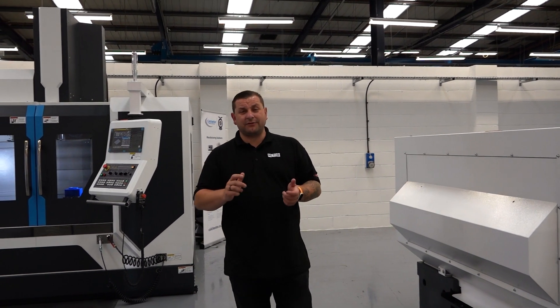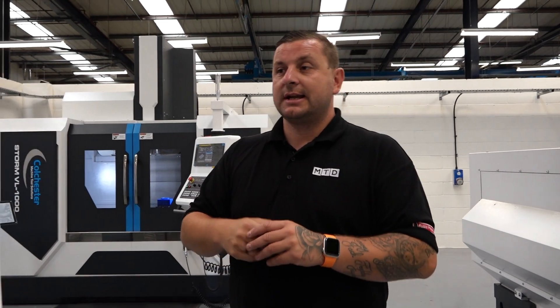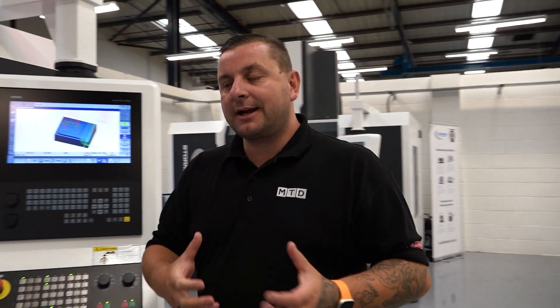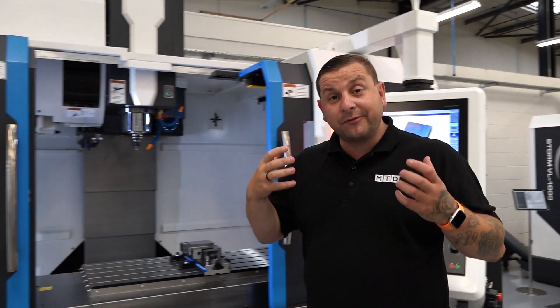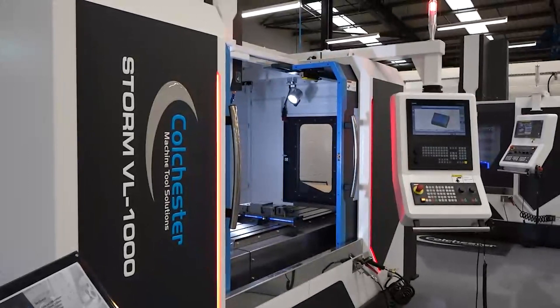We're here at Colchester Machine Tools to have a look at one of their new upgraded Storm machines. You might recognise the Storm range, but this is a new facelift version and we're stood in front of the VL1000 which has got a few added extras from the old one, which we're just going to talk through.